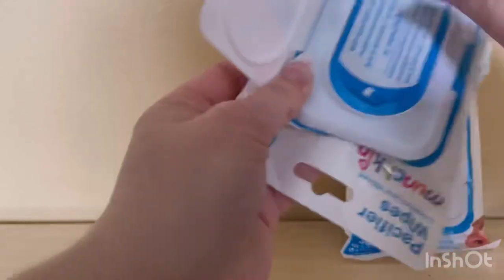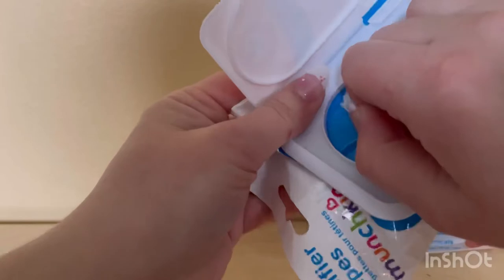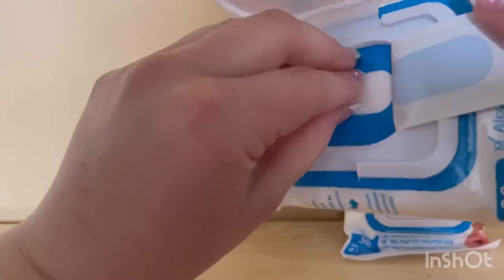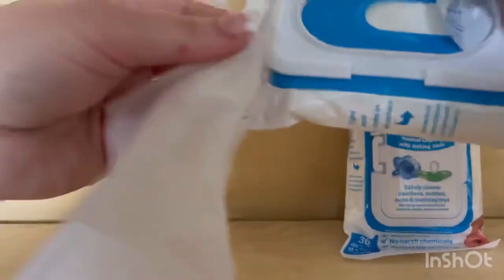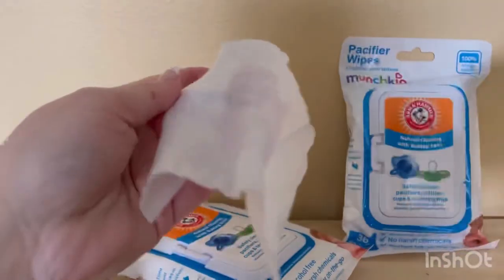Let me open it — it's a little tricky with my long nails. I got them done a couple days ago. I'm going to take one out to show you guys how they are. They are small but long enough to wipe things down.